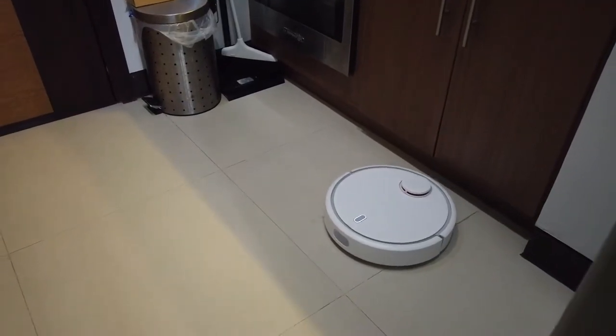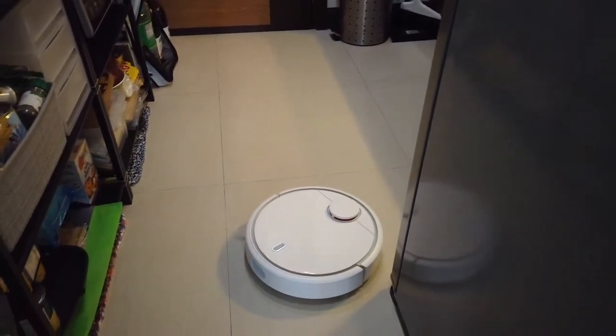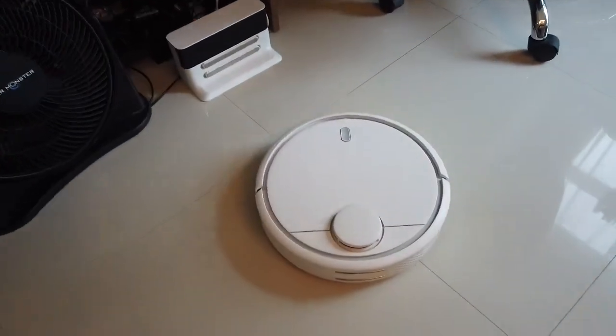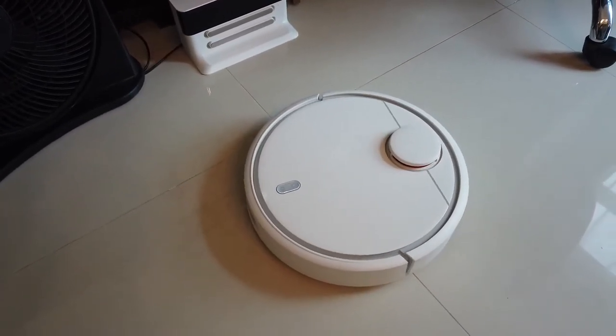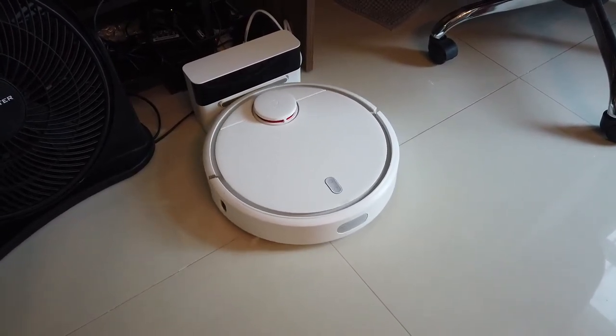"Finish cleaning. Going back to the dump." So she's done cleaning and she does talk. For a 38 square meter studio unit, DJ Roomba takes about 15 to 20 minutes to clean — that's excluding the bathroom.